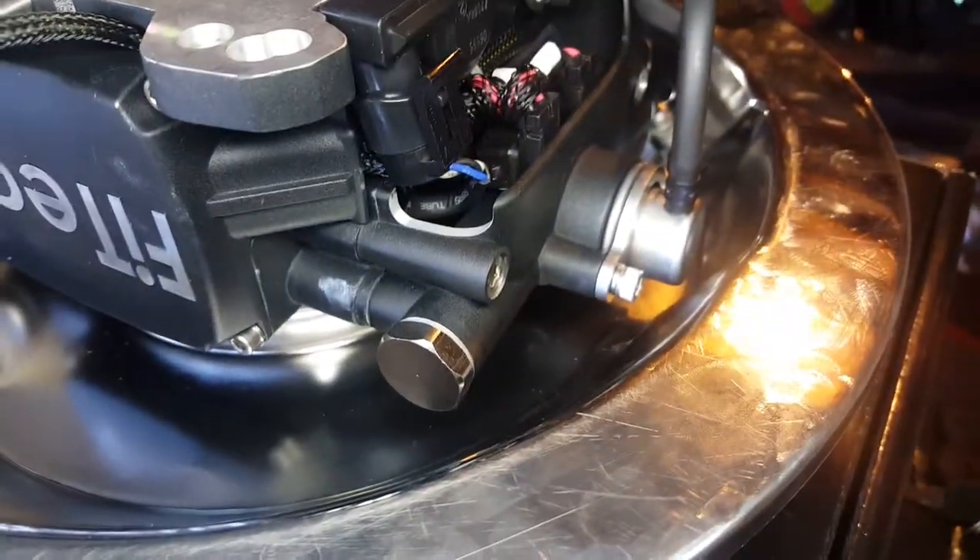This is a cheap one off eBay — a drop base.